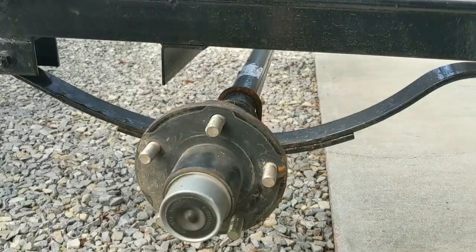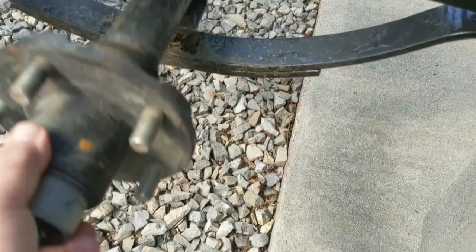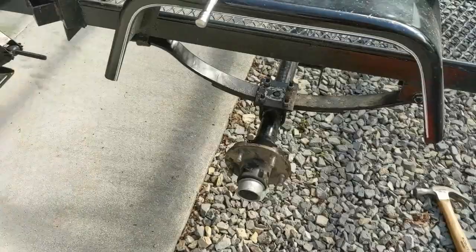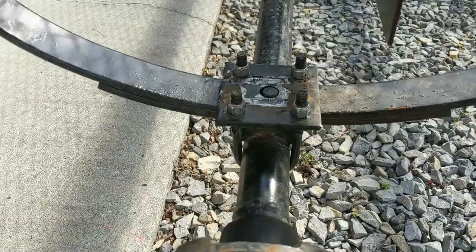Now I've got the clasp holding the axle onto the trailer right here, so now I can pull this out and let it down. I now have one side done — I did one side at a time. I took this leaf spring out first; that one's still attached over there. And now the axle is underneath the spring.